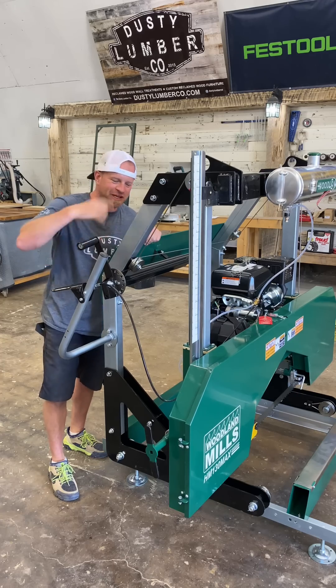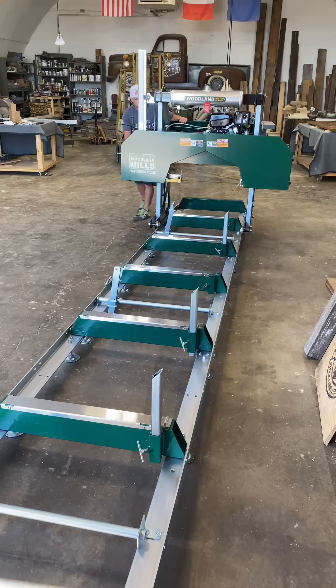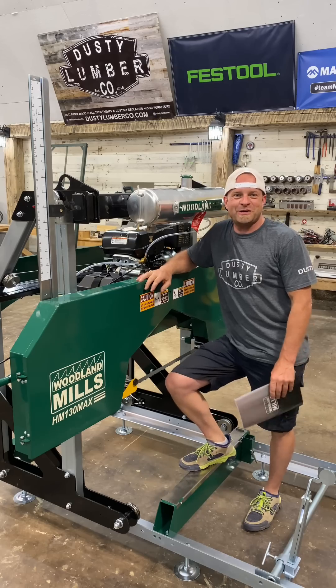Now we use this handle here to wind it up and lift the saw, and see if we can run it down the track — and that's how you do that.